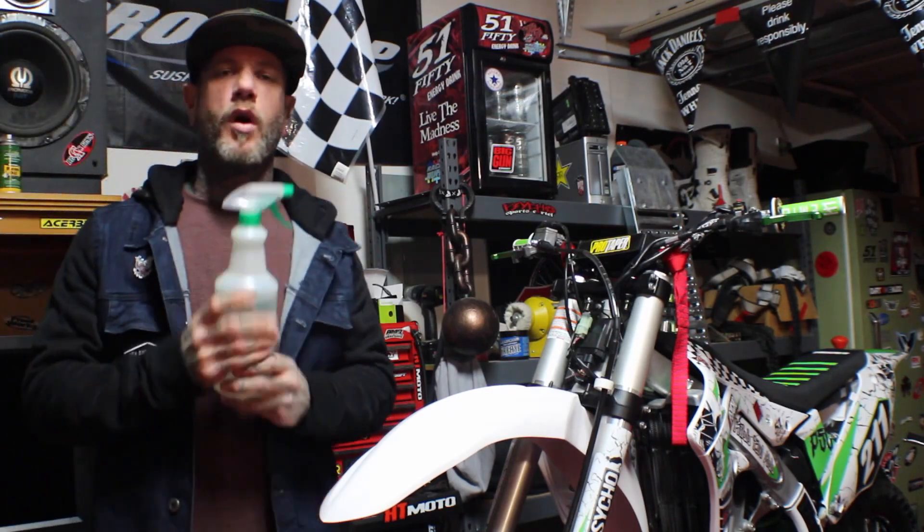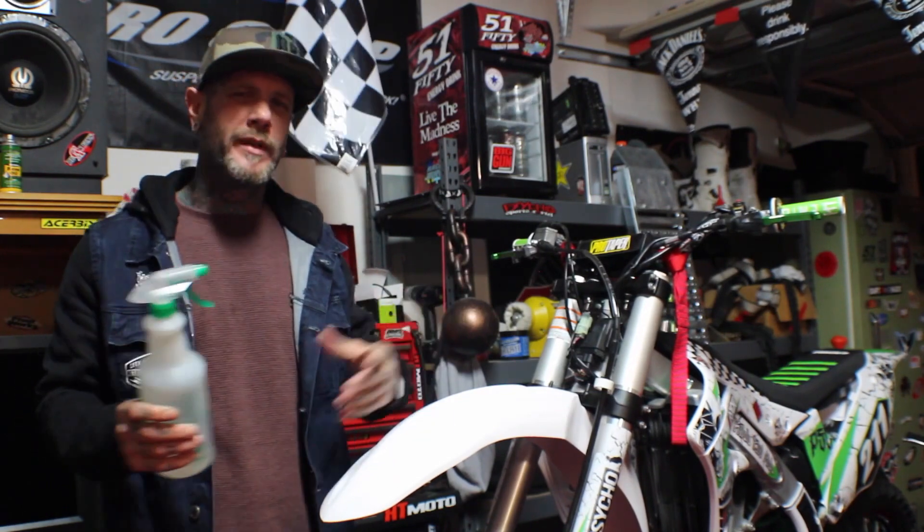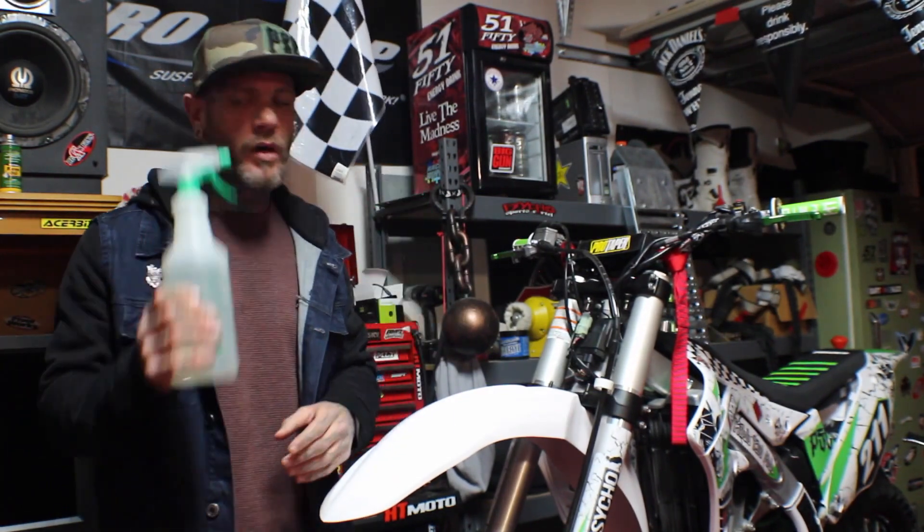I don't always use water, but I like to use a spray bottle. Handy, just in case, you know, the bigger pieces. It's definitely a little bit more forgiving for making it look perfect. Water is definitely good.